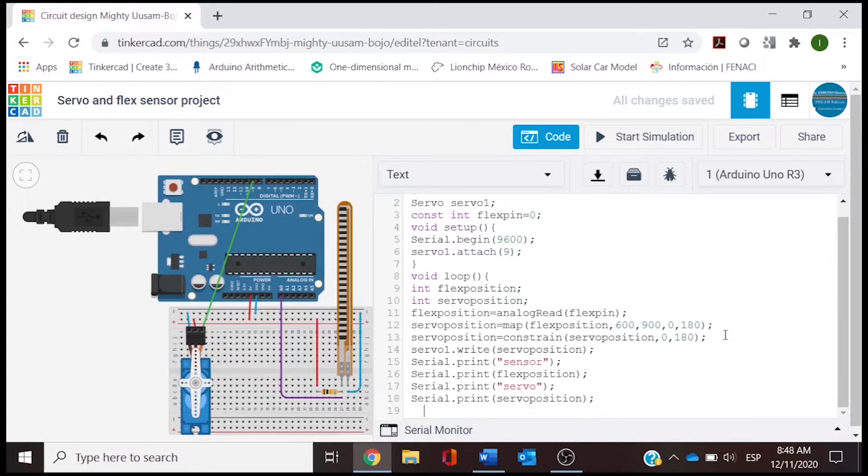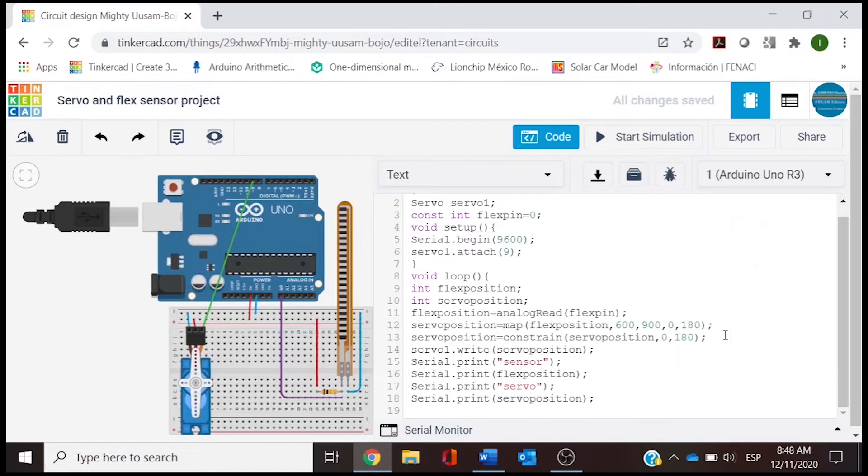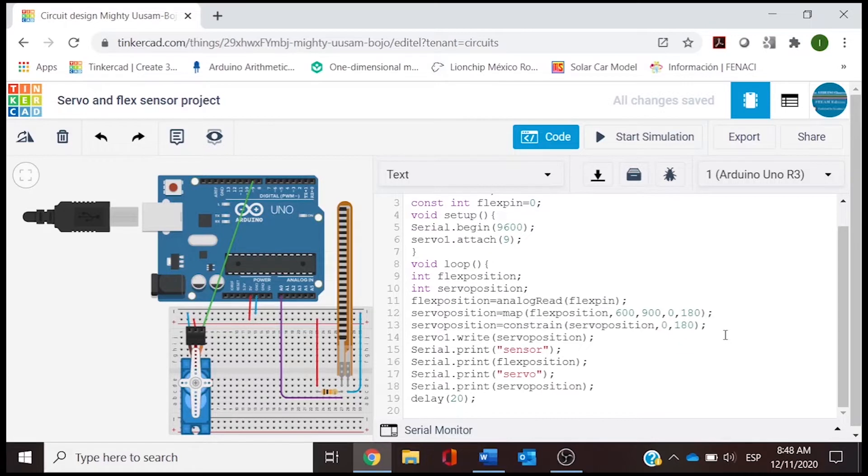Since the servo and the flex sensor are going to be moving at a specific time, we need to declare the time with a delay. We can add 20 milliseconds — C++ works with milliseconds. We close that with a semicolon, and basically that is all for the loop, which we close with a bracket.